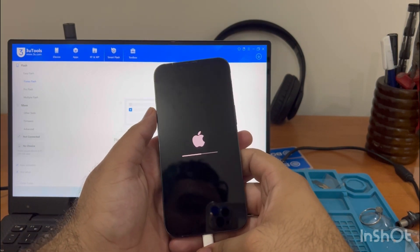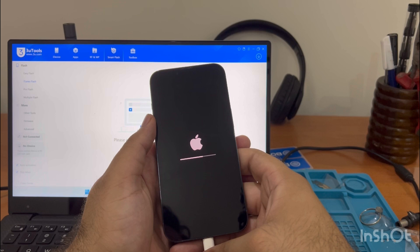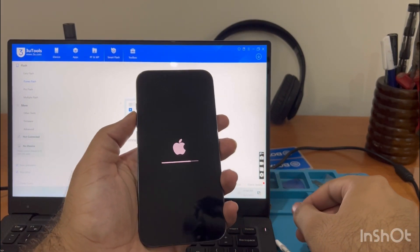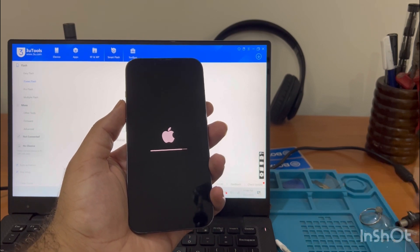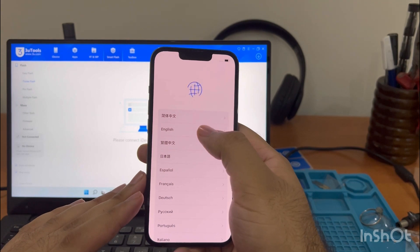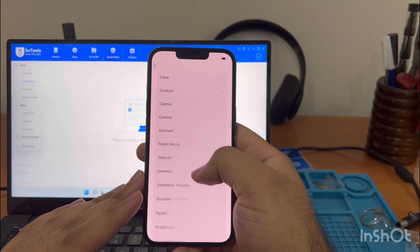The software is almost complete. The software flashing takes about 15 to 20 minutes, so I've skipped that portion of the video. Now the software is downloaded, the phone is in the recovery loop, and now the phone is restarting. Let's select country and region.